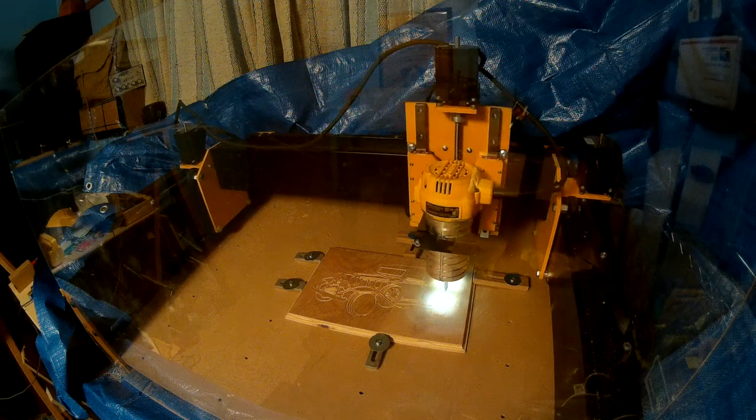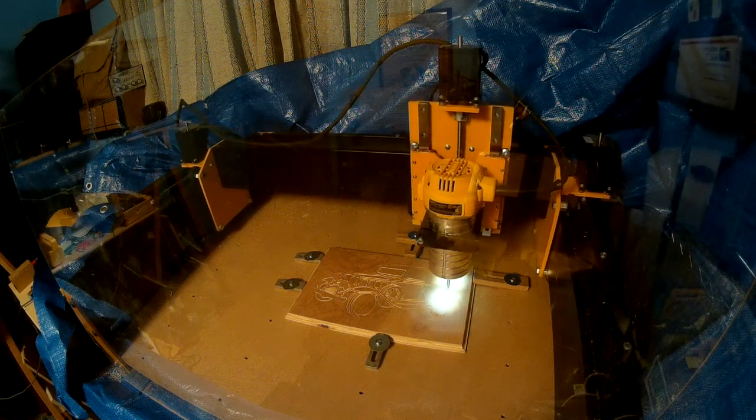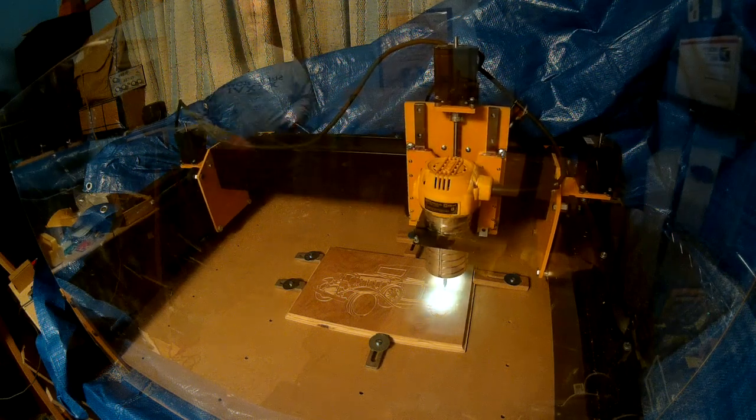Hi guys, this is Bruce from the Users Forum at Millwright and I'm here today to do another feature spotlight of the MegaV. Today I'm going to talk about the MegaV machine frame.